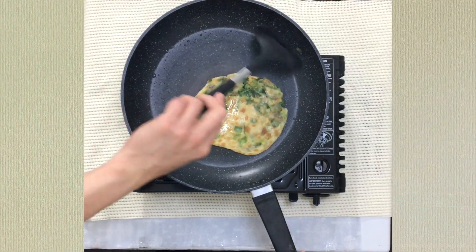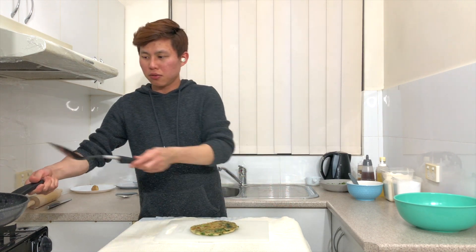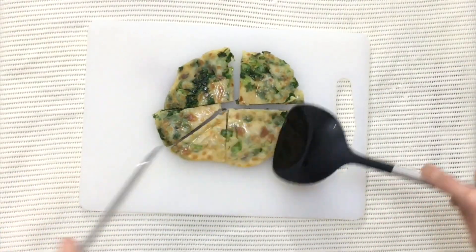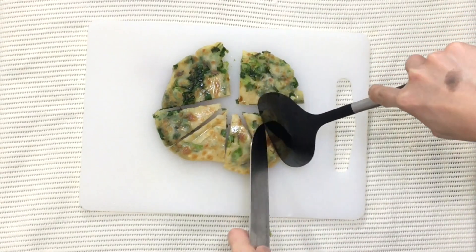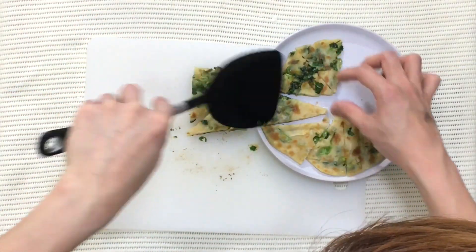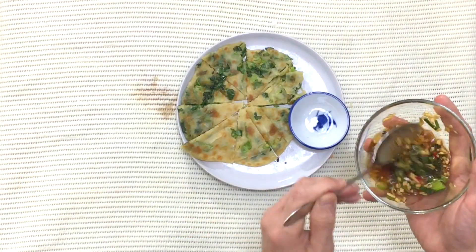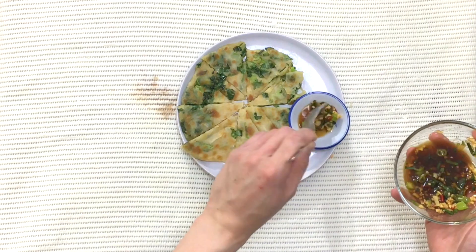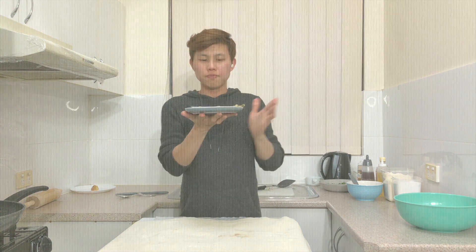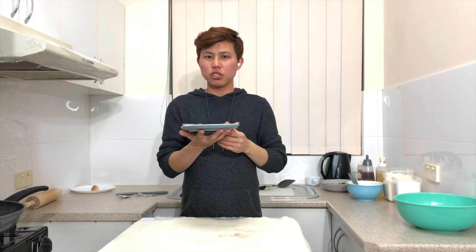When it's done, transfer it to a chopping board and cut it into eight equal slices. If it's too hot, just use a knife. Transfer the slices onto a plate. Take a small saucer, give the sauce a quick stir, and add it to the side. It's that simple — this is how the end product looks. Thank you very much for watching, please like, comment and subscribe to see more videos in the future. Bye!